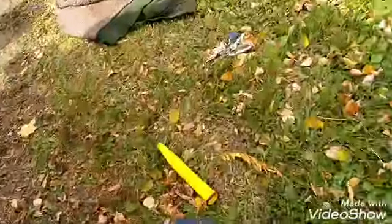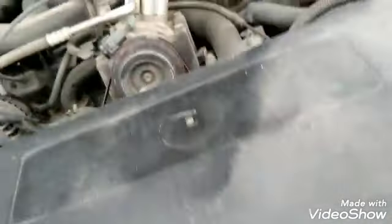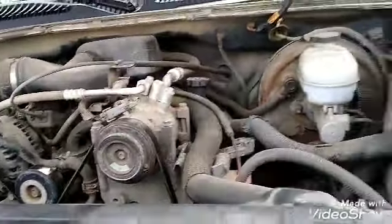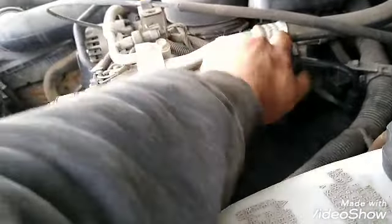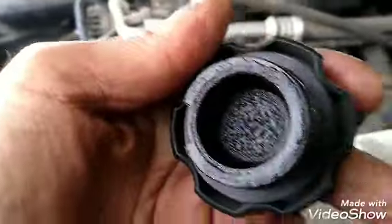Gotta get it done before the landlord comes out and gives me grief for doing oil changes. Thank God it's done for the winter. I took this day because it was at least a little sunny — cold but not too bad. I forgot to take the cap off when I drained it — oh well. Put the oil in. There's my cap.